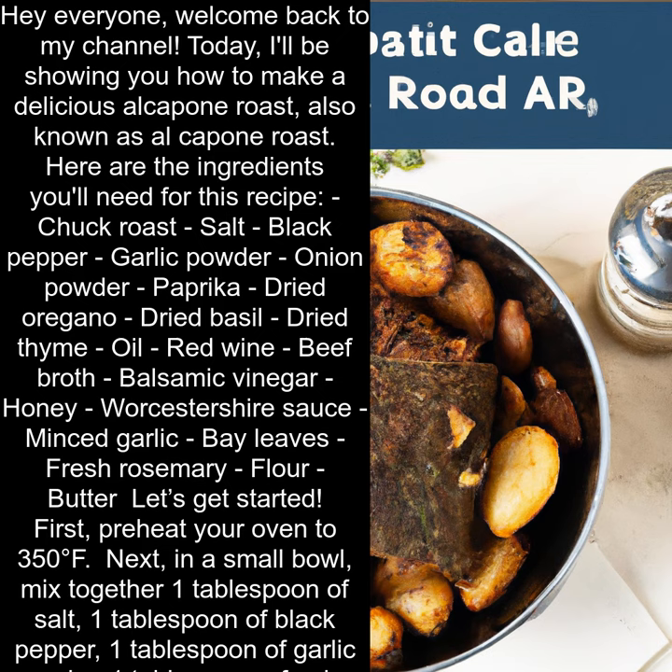1 tablespoon of onion powder, 1 tablespoon of paprika, 1 teaspoon of dried oregano, 1 teaspoon of dried basil, and 1 teaspoon of dried thyme.